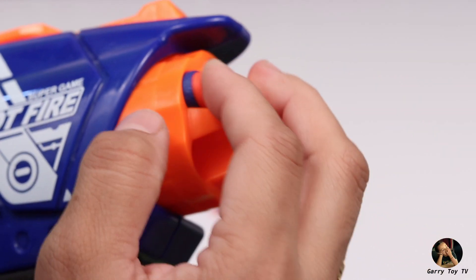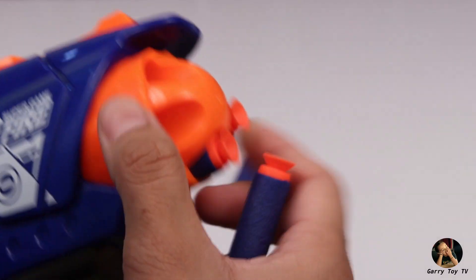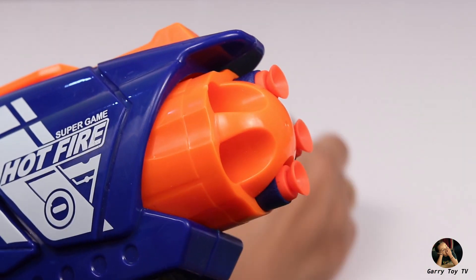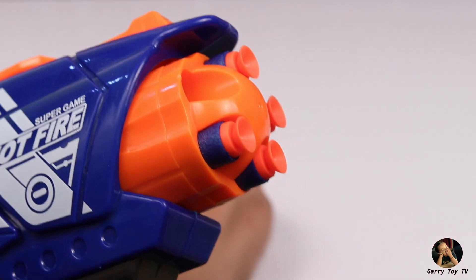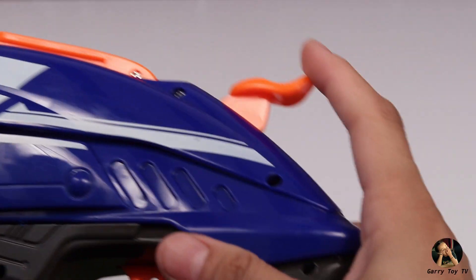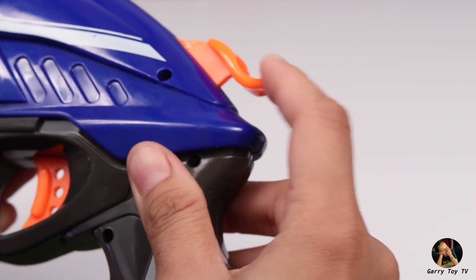Now we have to load the bullets in this gun. Friends, I am loading 5 bullets in this gun. You can just load 4, 3, 2, or just 1 bullet, but the maximum capacity of this gun is 5 bullets. So I am loading 5 bullets. Now we can see the rubber mechanism is working on the bullets. Nice!